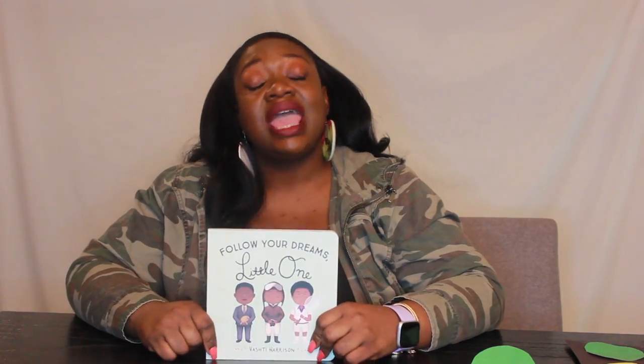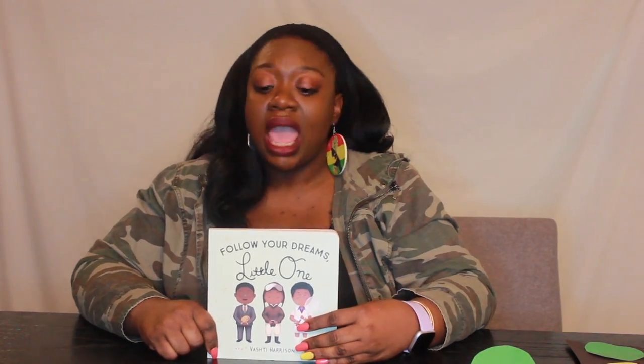You know how I am about books — I love all things books, especially books for little ones. I love to read with Zora; it is one of my favorite things to do with her and one of her favorite things to do with me. I love to find different things that will keep her attention, engage her in learning, and teach her about people that look like her. So I thought this was the cutest little book, and it is called Follow Your Dreams Little One.